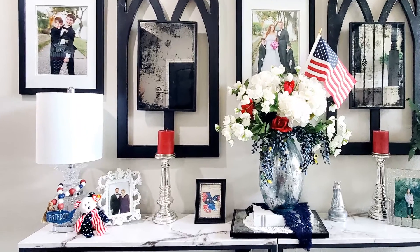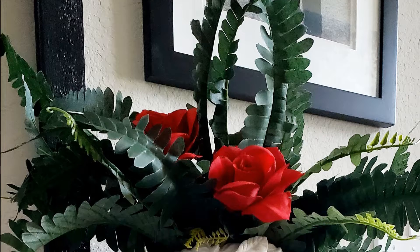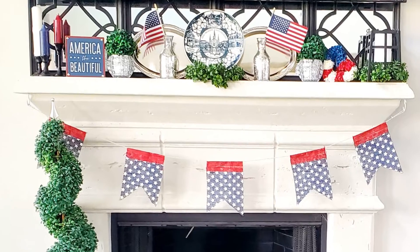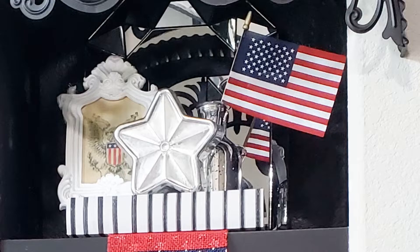Hello, welcome back to my channel. Today I'm going to be sharing with you my patriotic summer home tour. First, I'm going to do a quick run-through of what I have to decorate with and then I will take you on the tour. I really enjoyed creating these moments throughout our home and I am so excited to share them with you.